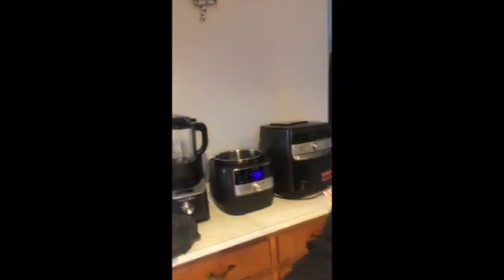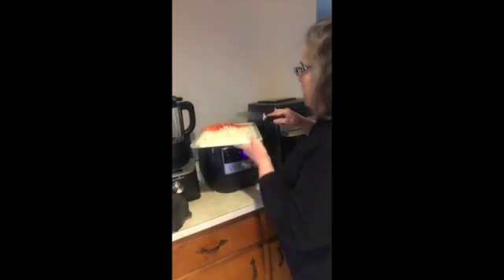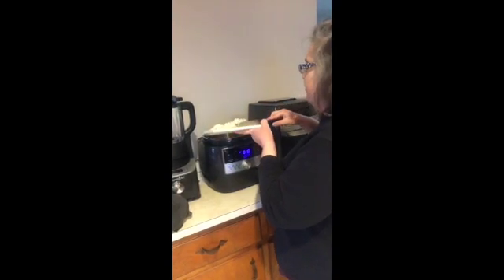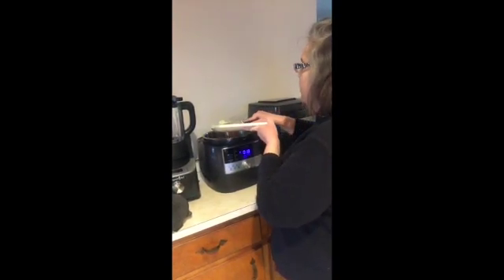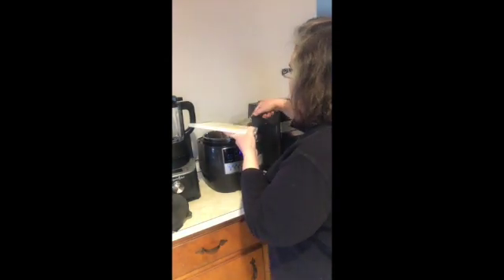So what I have here is just some onion, and we're going to put this into my quick cooker. I've got it on sear, and that's what I like about the quick cooker — I can put it on sear and just kind of let it go.